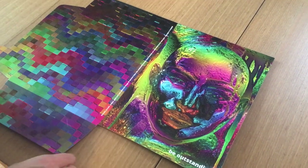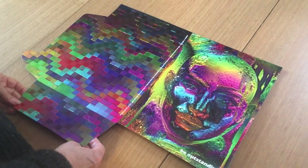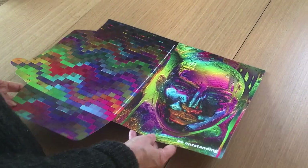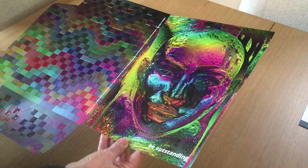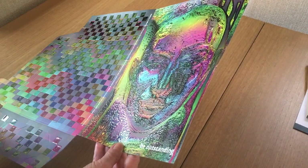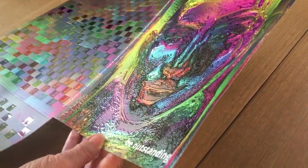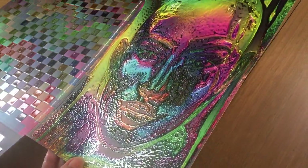This is a presentation folder that we had printed for our own business a few years ago. The most outstanding thing about it is really the raised spot UV, or raised spot gloss UV. Most presentation folders are not nearly this busy.